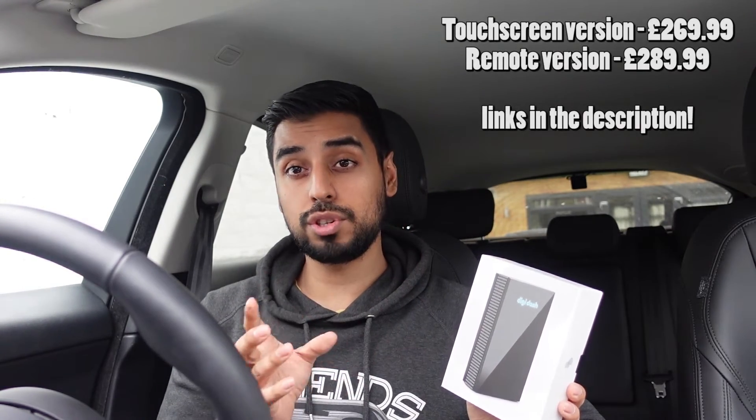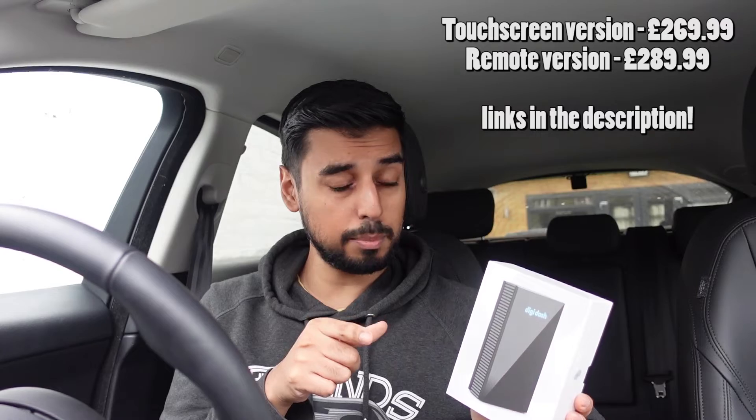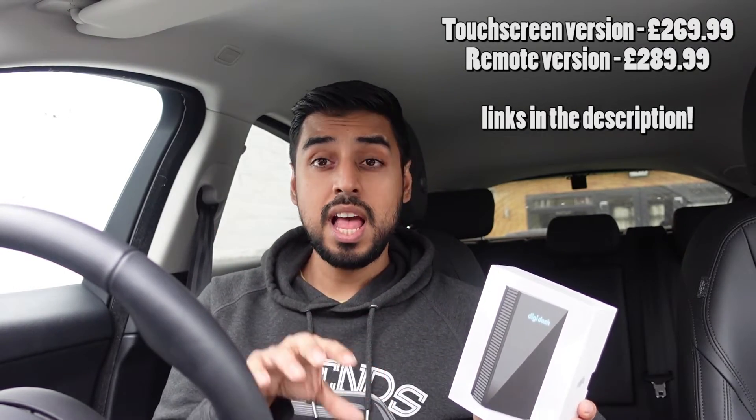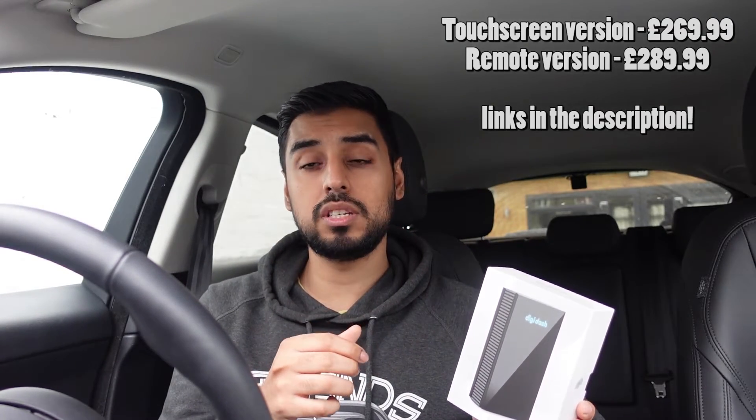At a top level, let's run through some of the features. There's a complete standalone Android box, so on your standard car infotainment screen you'll be running Android 10. You'll have all your icons and can download whatever you want from the Play Store. It's complete standalone, so you can connect your phone to it. However, it has the ability to take a 4G SIM card, so it'll have its own internet access. It has built-in GPS so you can run maps off it directly, and it also has wireless Android Auto and wireless CarPlay built in. It's just a supercharged, feature-packed box.